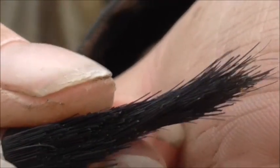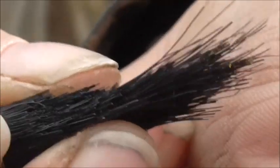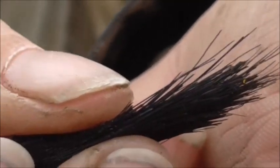There — can you see there are little yellow specks of pollen on that brush? Not a lot, but that pollen I'm going to now transfer to the stigma.